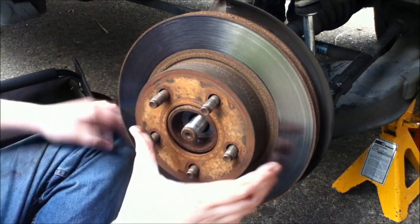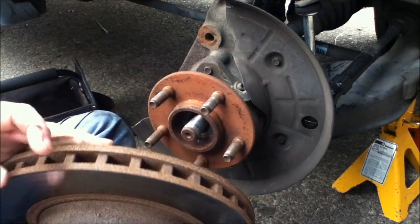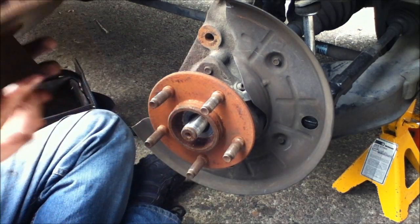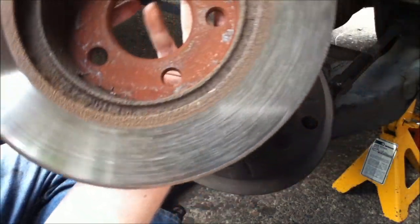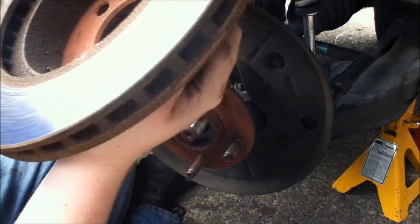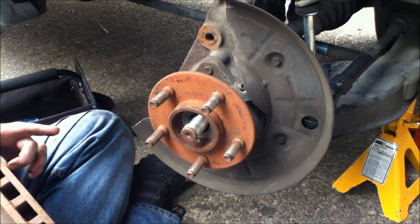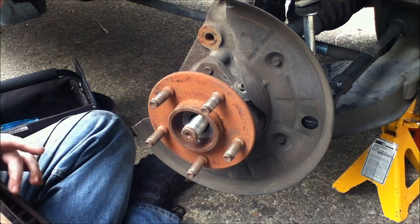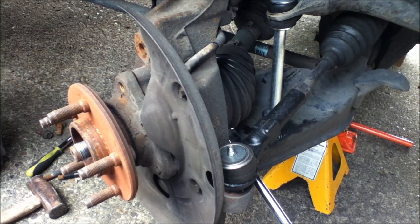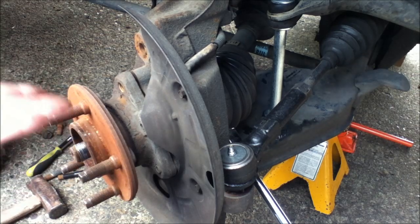Here's the cool part — bye bye rusty rotor! Okay, so now we're working on the third bolt. You know, it seems like for a front end I should have like four, but I guess three does it.